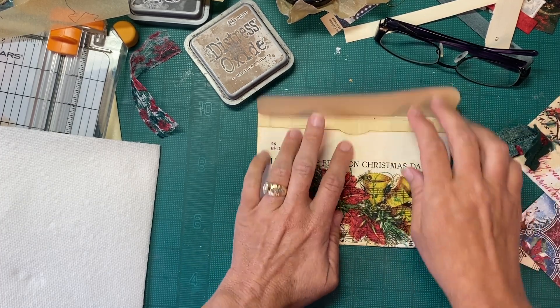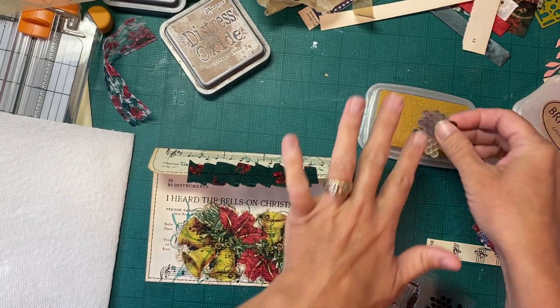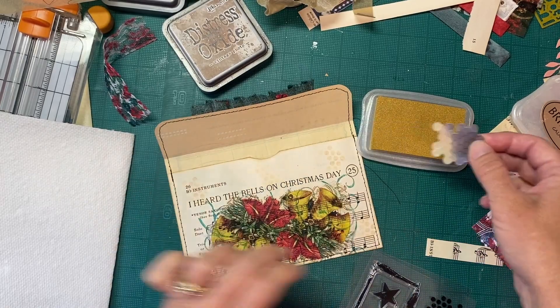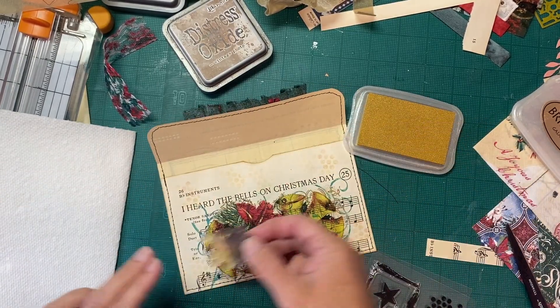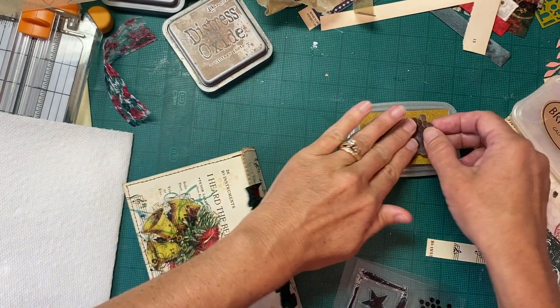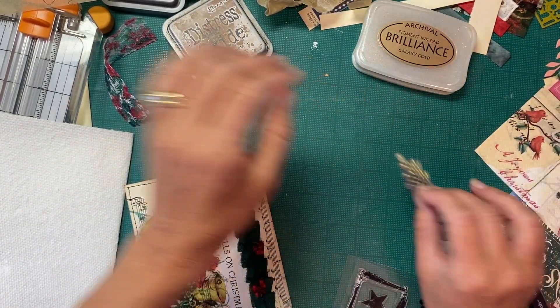Good morning and welcome back to Jodi Lewis Creations. In today's video I'm going to finish this envelope. Yesterday I got it folded and got a little bit of napkin decoupaged on there, and heard the bells on Christmas Day so I thought the bells would be appropriate. I'm thinking I want to do a little bit of gold stamping on this and maybe a little more green, because when I glued that down over the green it kind of hid it, so maybe we'll add a little bit. And I want to sew some lace or a ruffle or something here, so we're gonna work on that.